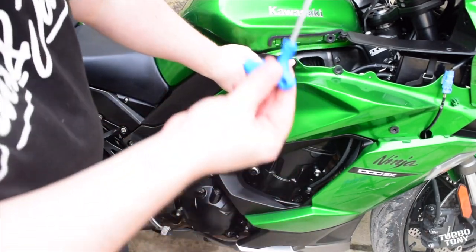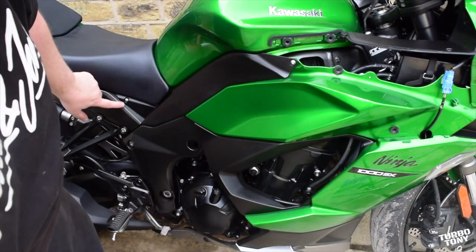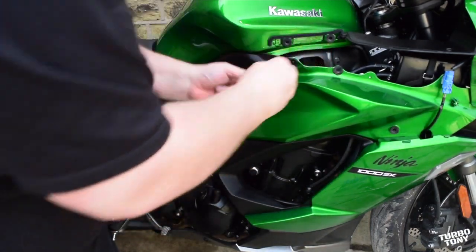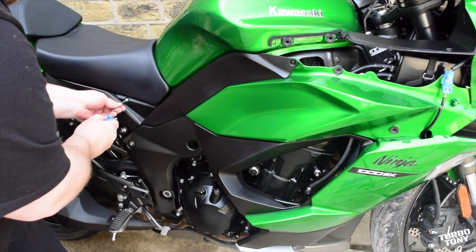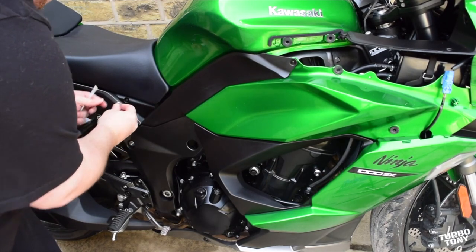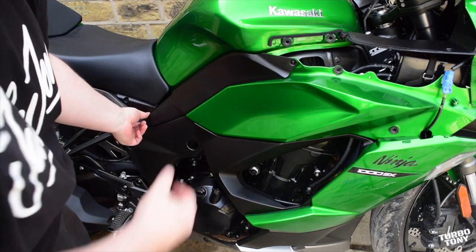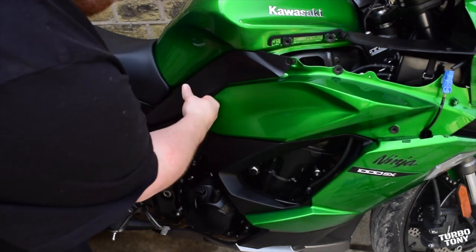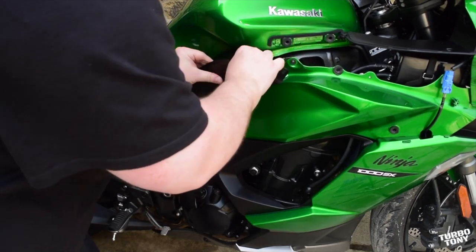The next step is we're going to take this piece of plastic off. It's your four millimeter allen key again and there's just two bolts — one there and one there, dead easy. Don't forget there's a washer on there, so don't lose the washer. This part just literally pulls and slides out — get your fingers behind there. There is a rubber grommet again, stick your finger in, pull it and it should just pop off.